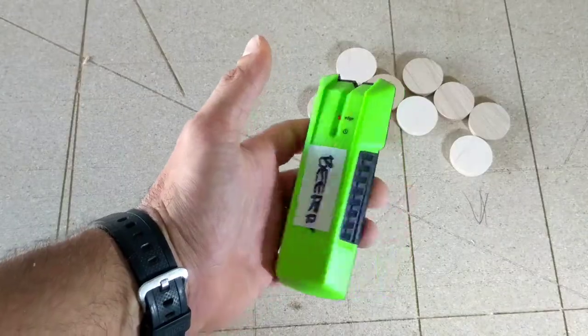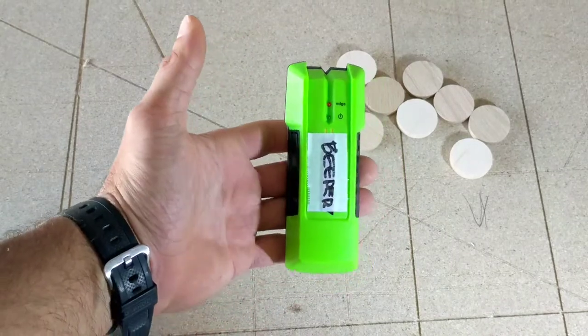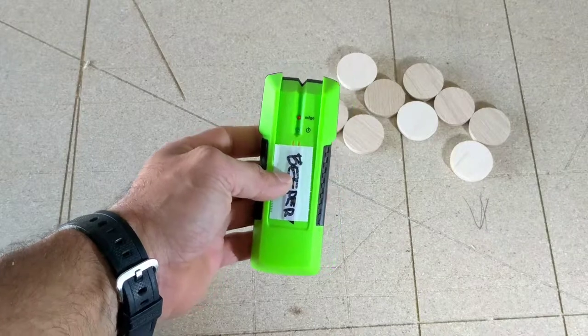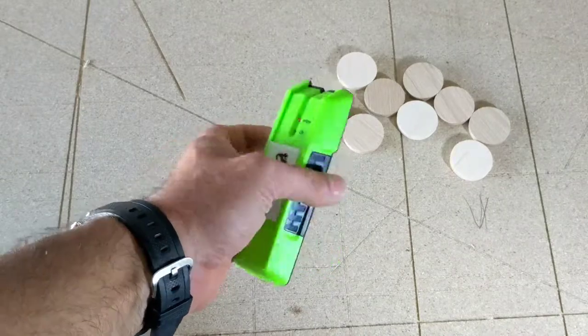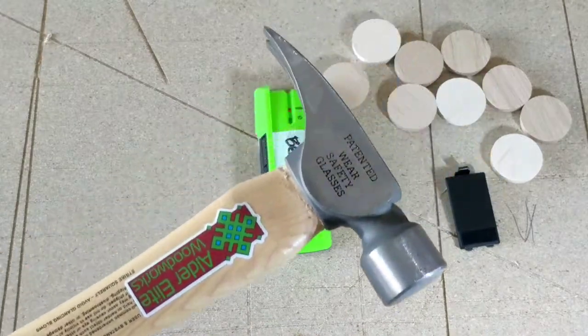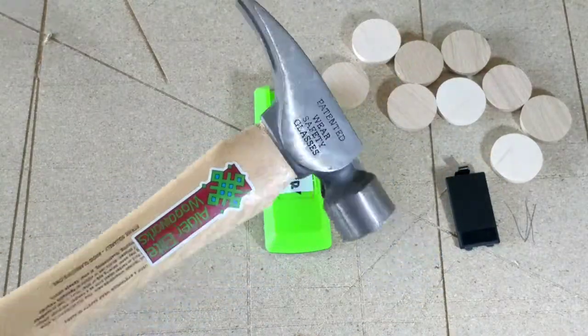My magnetic stud finder is really easy and never lies. It finds the studs in the drywall really easily just by locating the screws or nails. If I tap it with this hammer, it makes it work.